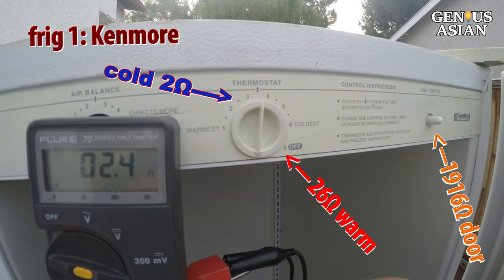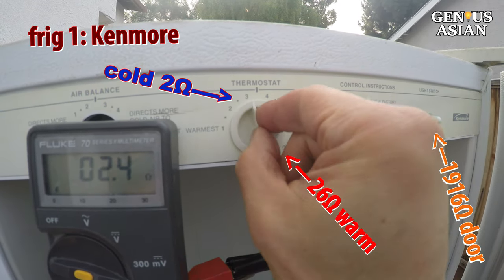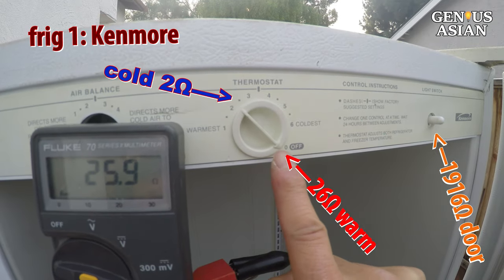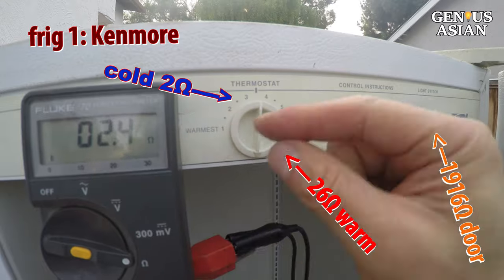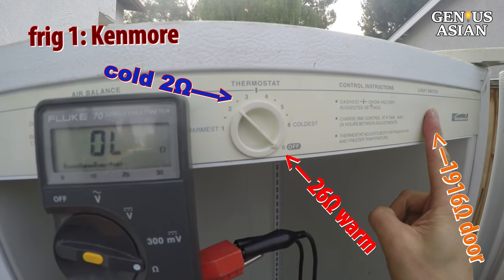Measuring resistance from the plug is a quick and safe way to troubleshoot the problem. This Kenmore made by Whirlpool refrigerator provides a set of 26 to 1900 ohms readings.